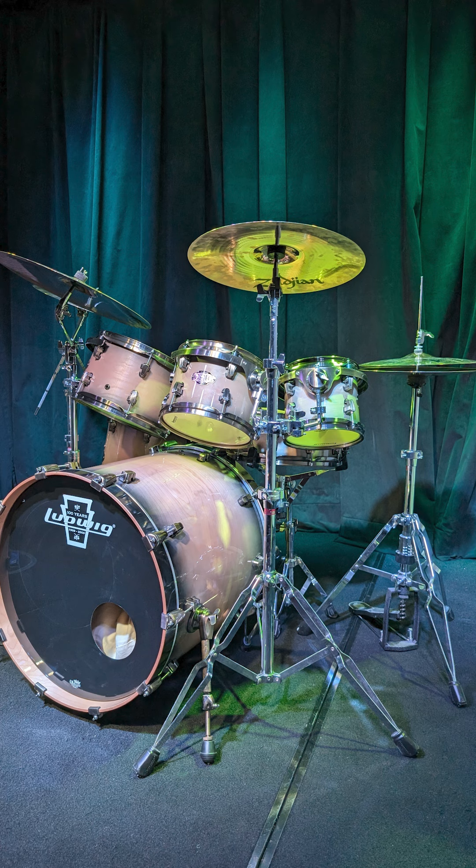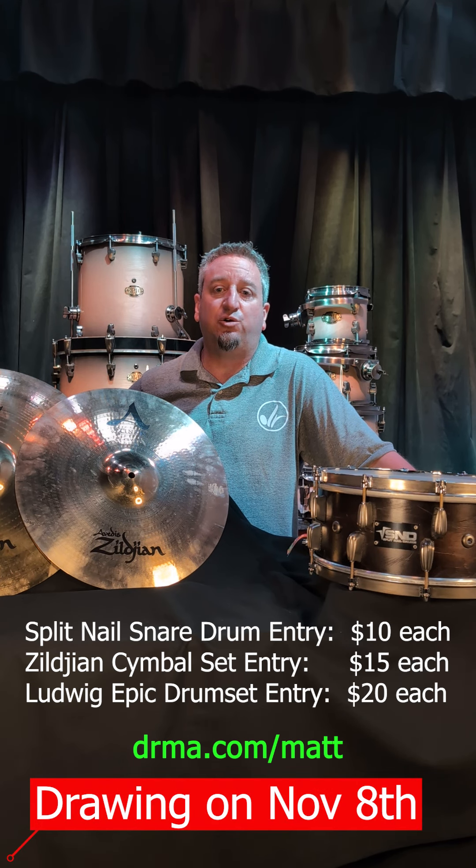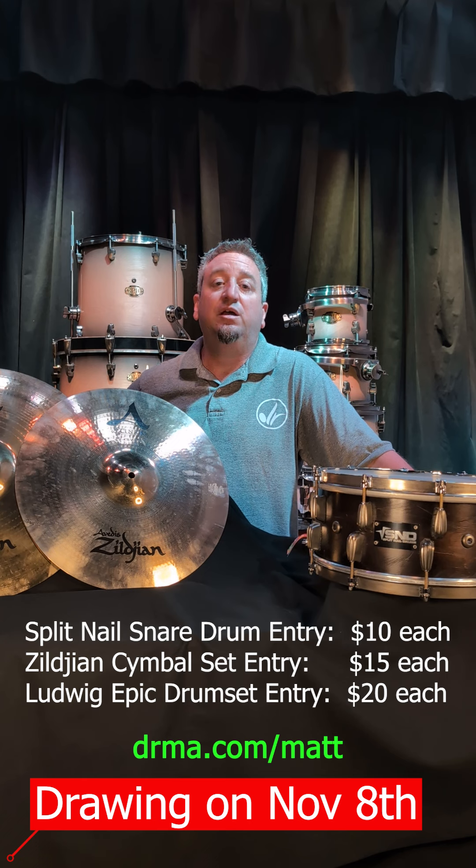This drum set is $20 to get in. This drum set is beautiful — I cannot find a scratch anywhere on this kit. It's gorgeous: 8, 10, 12, 16, and a 20 by 22 inch kick drum. This kick drum is a cannon — it sounds fantastic. And it has the matching snare drum. So a six-piece drum set for $20.